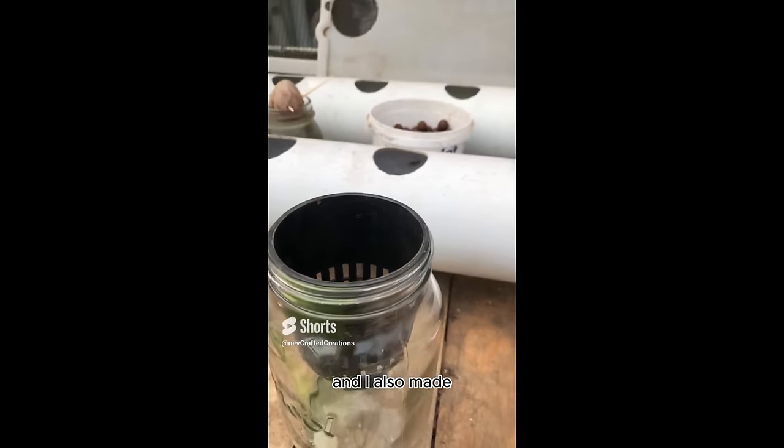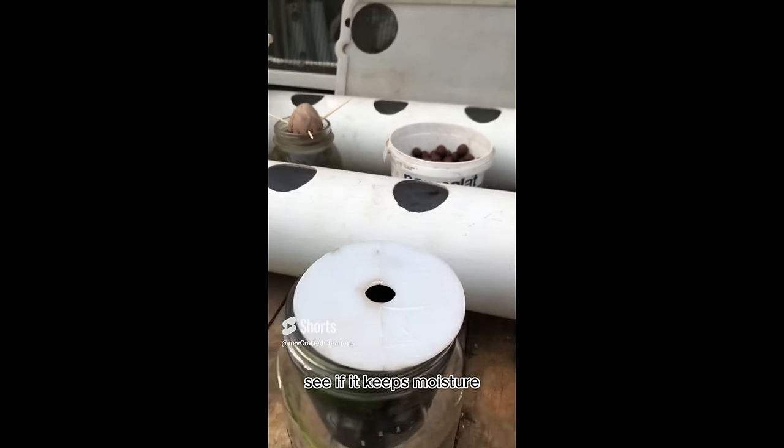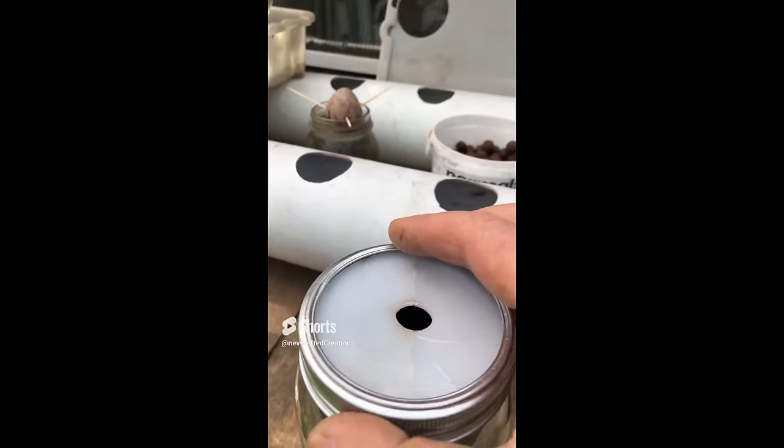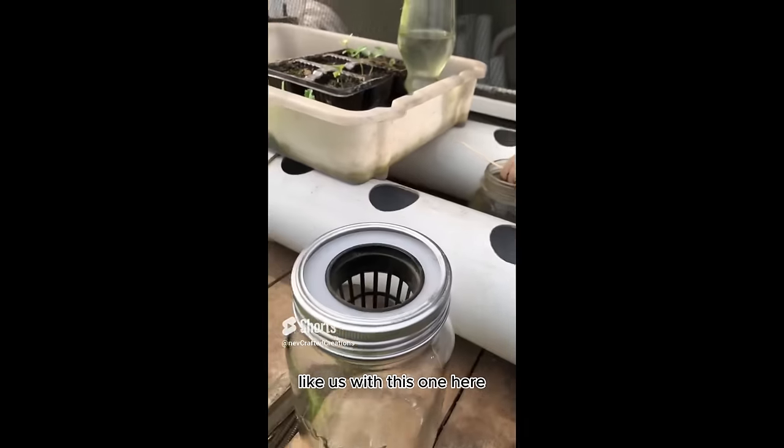I've also made covers. Let's see if we can keep the moisture in. Likewise with this one here.